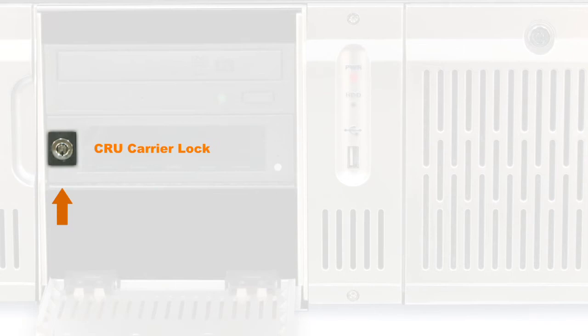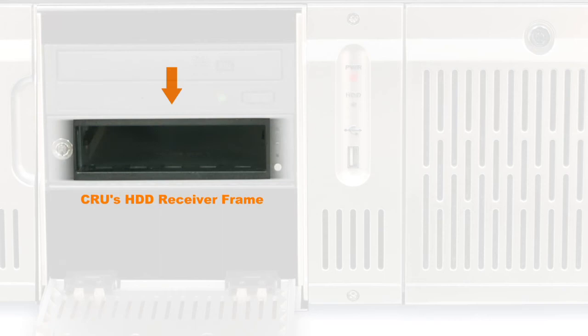CRU Carrier Lock: CRU's HDD receiver frame. This is where you can insert the HDD from your content providers to translate the data from the IDE drive to a serial add-on inside the carrier.